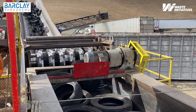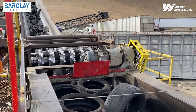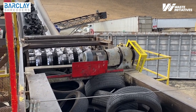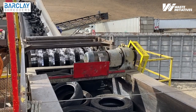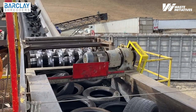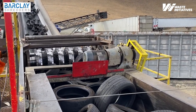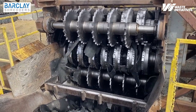Designed to take whole tires as large as 72 inches in diameter, Barclay tire shredders cleanly shear high volumes of scrap tires into strips in just seconds. Available in side load and top load configurations, our primary shredders can create strip sizes from 4.9 inches to 10 inch strips, depending on your needs.